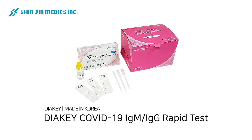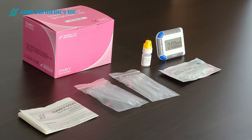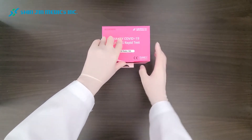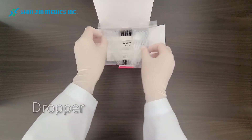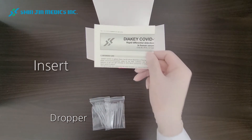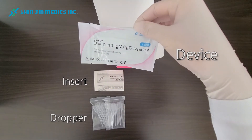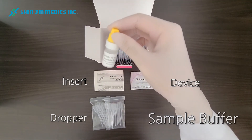Diaki COVID-19 IgM IgG rapid test. The kit is prepared to perform 20 individual tests. This includes 20 droppers, one manual insert, 20 devices, and one sample buffer.